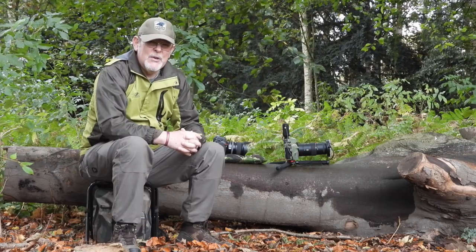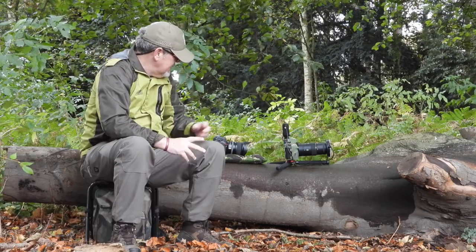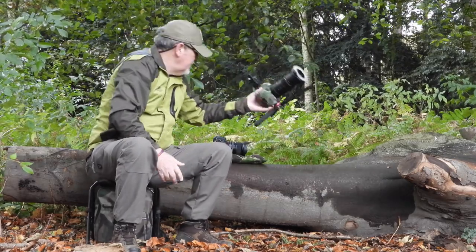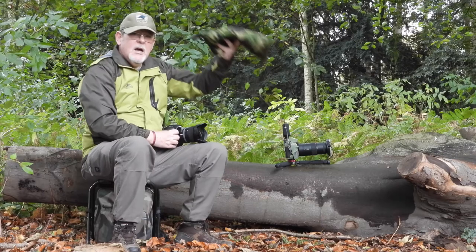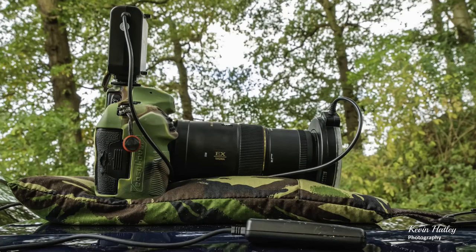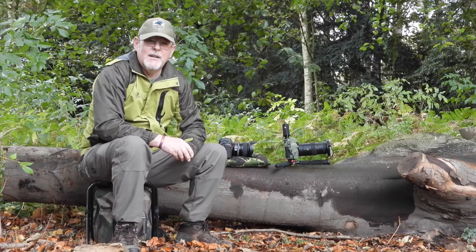So you have to look at supporting your camera somehow, because you're going to have to use slow shutter speeds to get the pictures you're after. You need to get the camera low to the ground. What I have is a small miniature stand which gets the camera right level to the ground. I also use a bean bag, which again gets low and level to the ground. So you need to support your camera and get it as low to the ground as you possibly can.